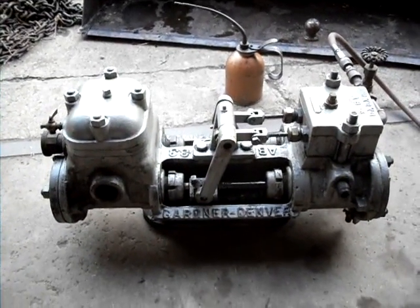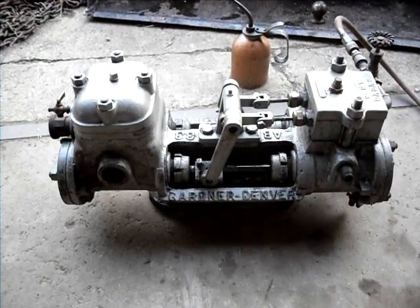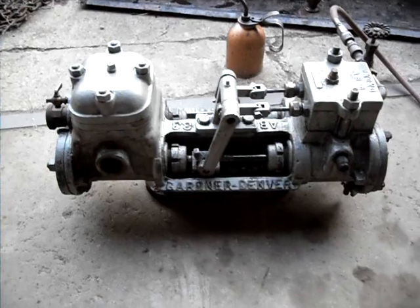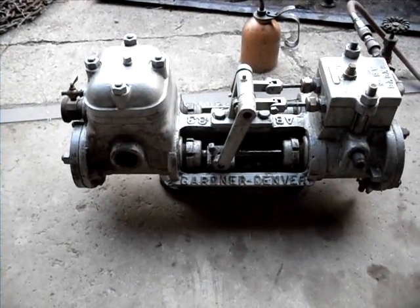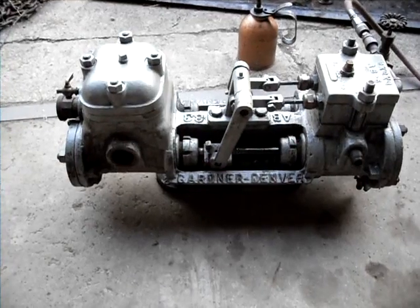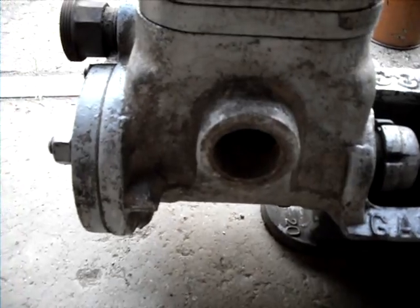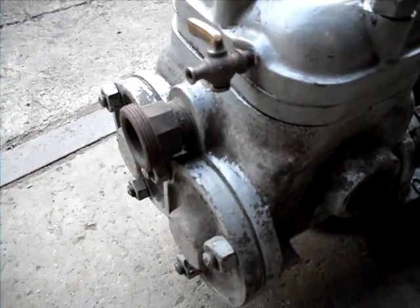Well, here's a little Gardner Denver duplex steam pump. I just got it working today. Everything works on it, runs good. It actually pumps in and out of the pump, moves air. The suction side is right here. It will draw your hand right in there and it pushes air out this side right here.